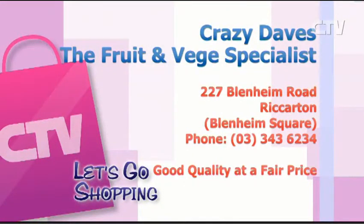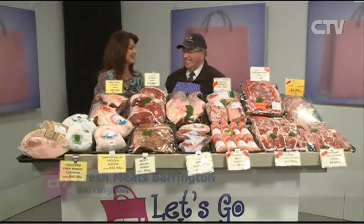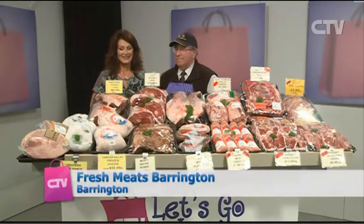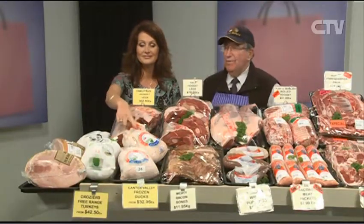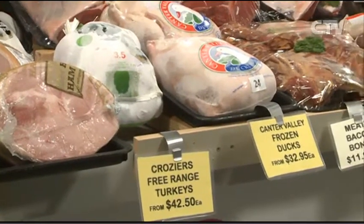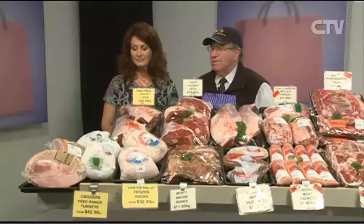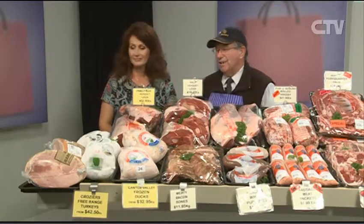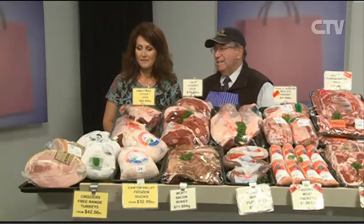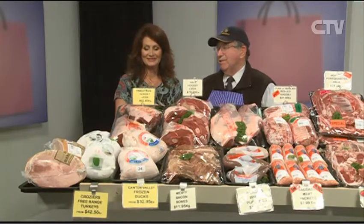Midwinter Christmas — why wouldn't you think of Fresh Meats Barrington! They've got catering for the midwinter feast — ducks, free-range turkeys, and Canor Valley turkeys available. Hams for a roast or baked ham — from about $40 to $50 for a half ham — really nice heated up and sliced with roast potatoes.